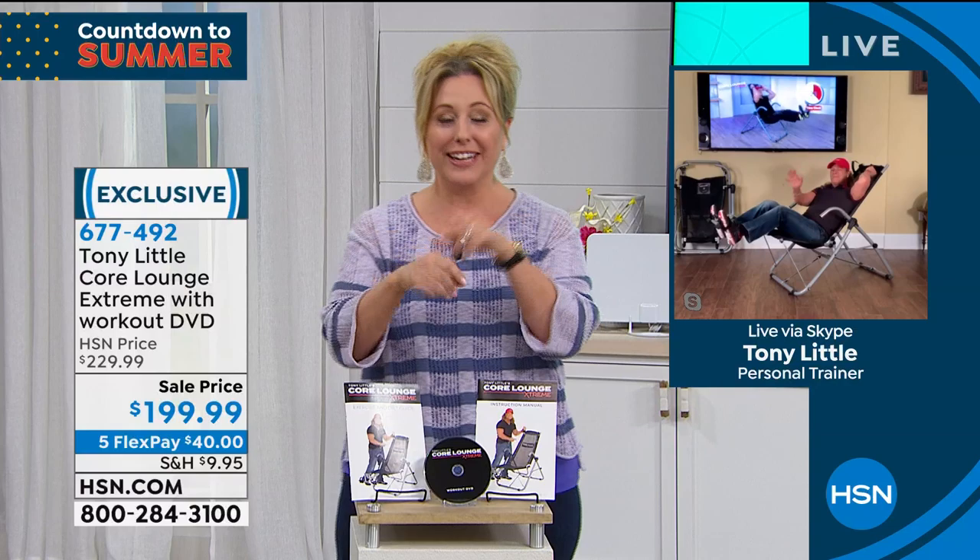You always make me laugh. Get off the fence — that's what Tony tells everybody.